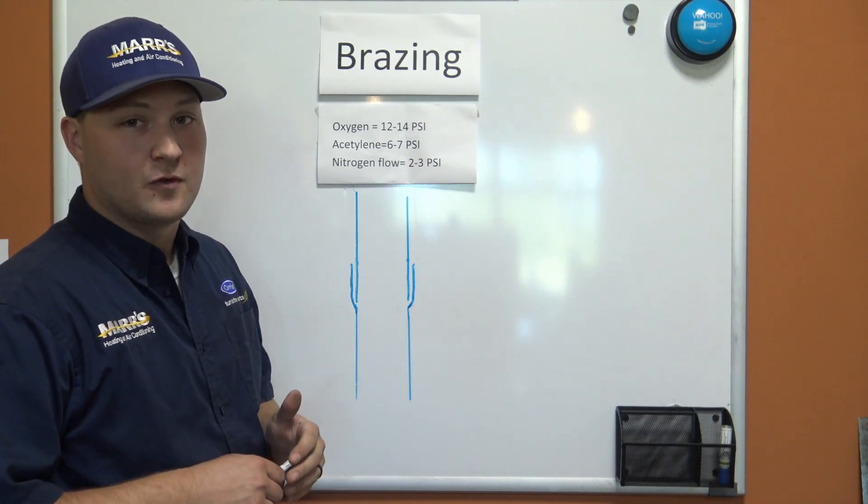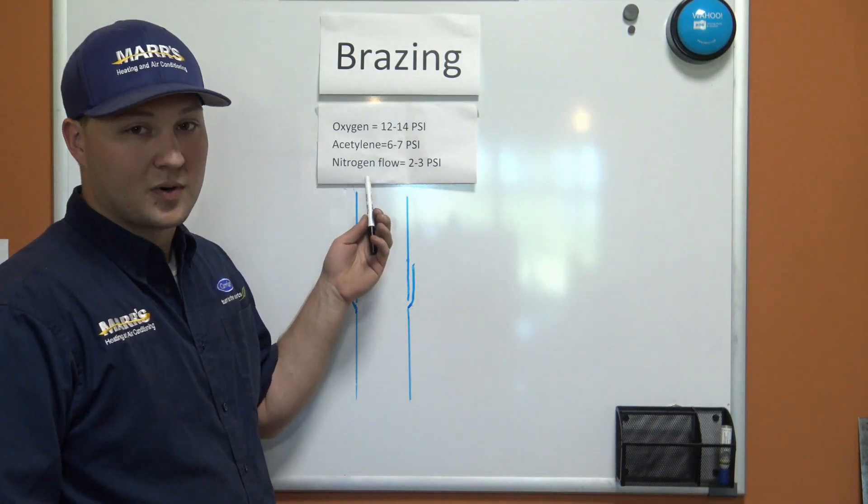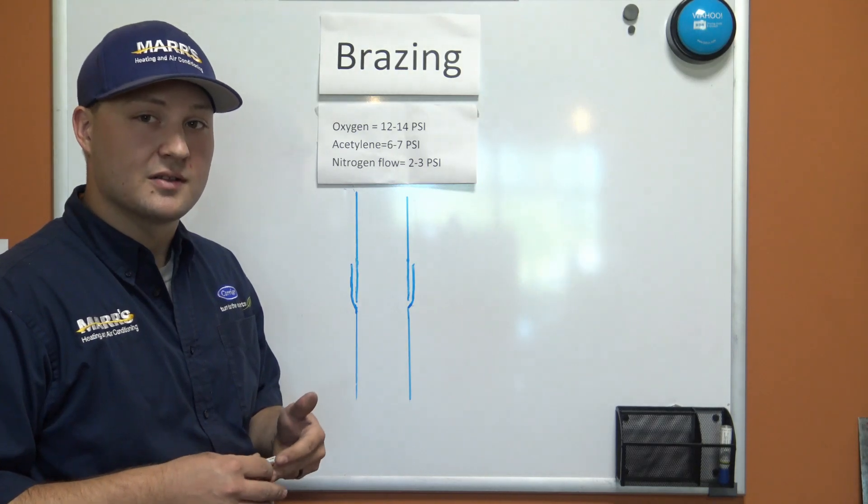Nitrogen is the most important part. Anytime we're brazing, we have to be flowing nitrogen to make sure we don't get oxidation on the inside of the pipe.